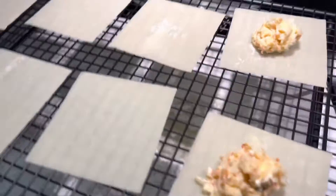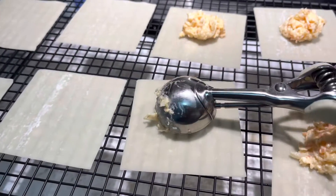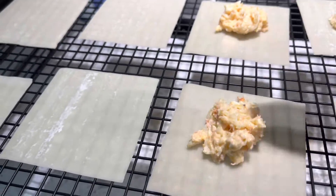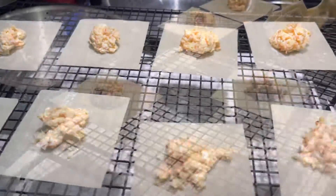This was my first attempt at making this, so please don't judge if it looks a little messy. For the first time, it wasn't too bad. You continue to do this with all your wrappers — it made a lot, too.